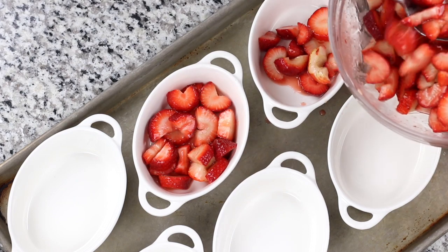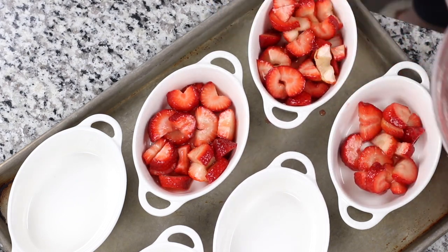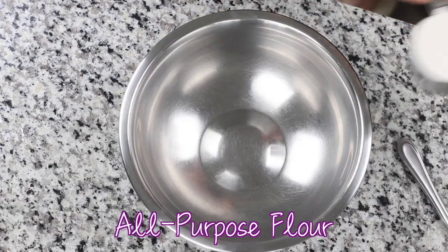Baking the crumble in ramekins helps to create a beautiful presentation. Just make sure to place them on a sided cookie sheet for easy transition to and from the oven.